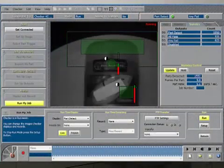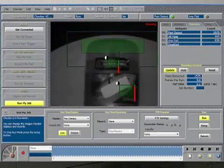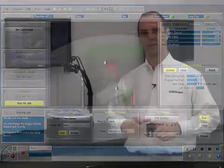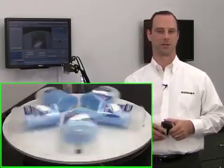This is the Checker user interface. It allows you to set up a vision sensor application and also monitor vision sensor activity when it's out on the line. In today's demonstration, we're going to use Checker for high-speed label inspection on deodorant sticks.